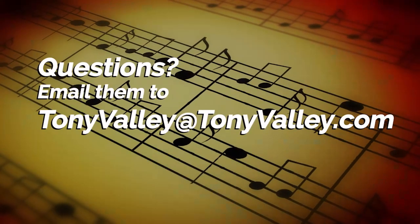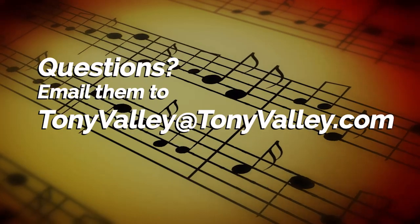Well, that's going to be half the 2nd solo right there, and that's going to do it for today's lesson. Please feel free to email me at TonyVallee at TonyVallee.com. We'll see you for the next one. Bye-bye.